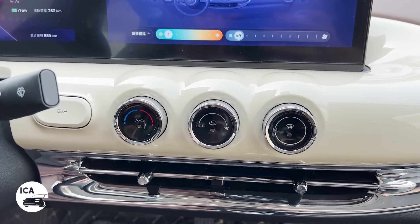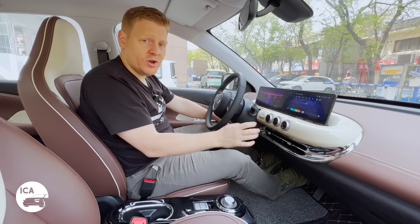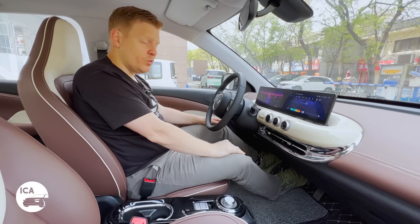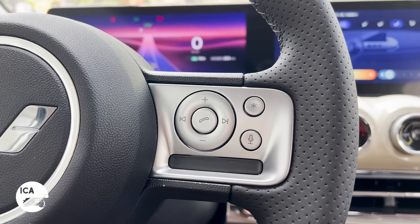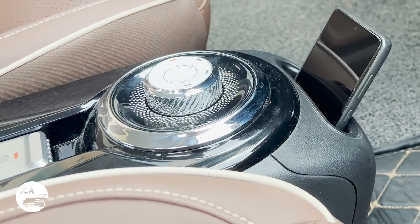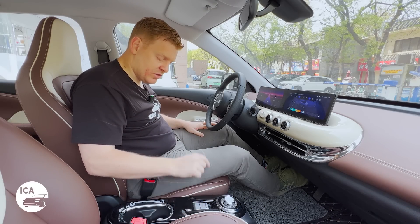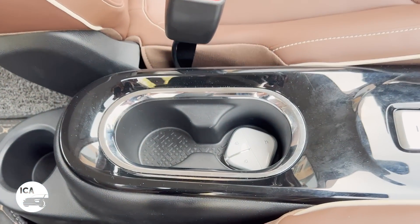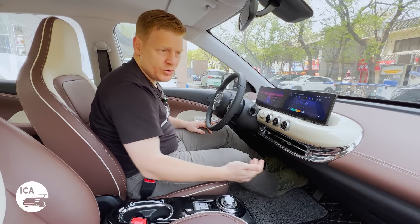If you prefer your ventilation controls to be manual, you do still get those here — the exact same ones as in other Wuling models, and they work totally fine. On the steering wheel we do get buttons as well, unusual on a Wuling. It's the same steering wheel as in the Wuling Air — on the left side we get cruise control, and on the right side controls for your radio. The steering wheel is manually adjustable but only for rake. Down in the centre we get a rotational dial for our drive selector. We do get a park function here, so there's an electronic parking brake — an improvement over other Wuling models. We also get a phone pocket, a pair of cup holders, hooks underneath, a pair of USBs, and a glove box.